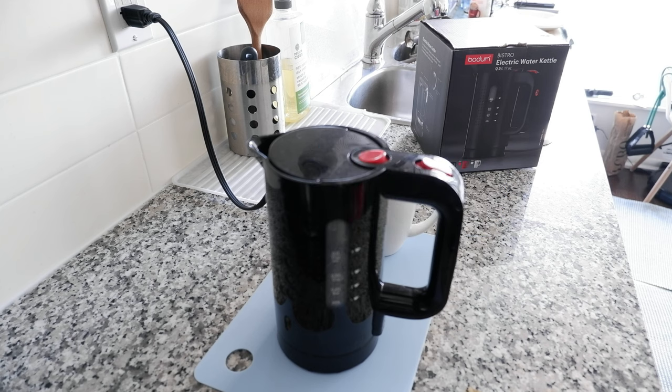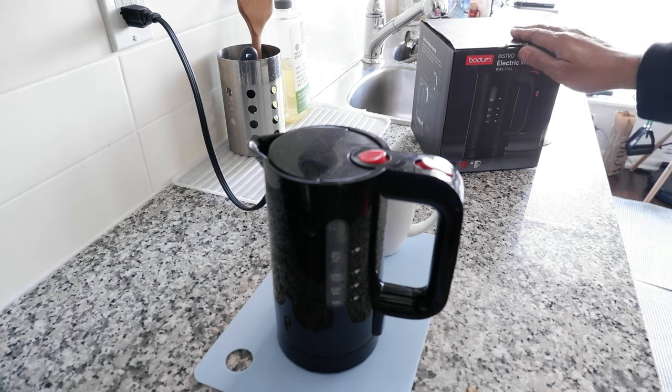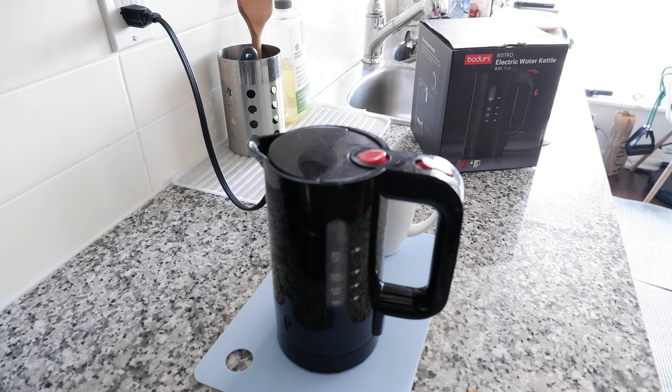Hello everyone, this is Amit Don of amitdon.com. Today I'll have another episode of a review video, and I'll be reviewing a small electric kettle — the Bodom Bistro electric water kettle. If this is your first time or a repeat visit, thank you for your support on this channel. I'm always trying new and different ideas. If you're into thinking outside the box, this is the channel to subscribe to.